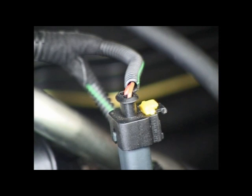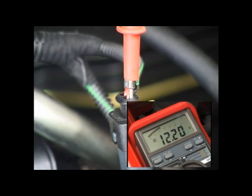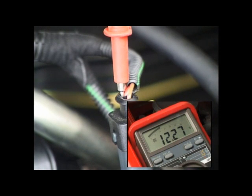The first test is shown with the ignition on, engine not running. Probe into the brown and red wire terminal and expect to see a reading of about 12.2 volts. Probe the red and orange wire terminal and expect to see a similar reading of about 12.2 volts.